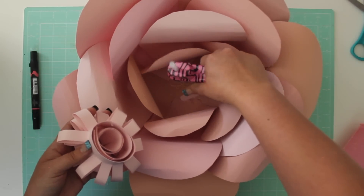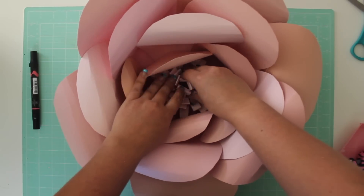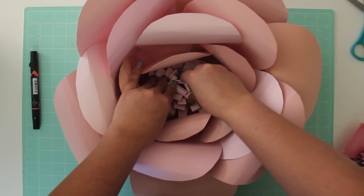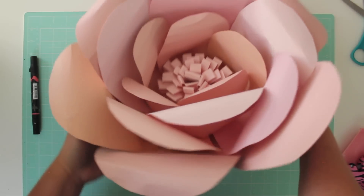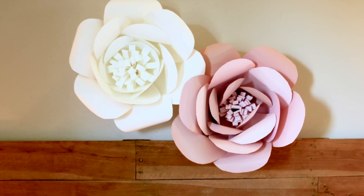Attach the center bud to the middle of the flower with hot glue. You can hang these on a wall by pressing thumbtacks in areas deep within the flower. They make a gorgeous backdrop for photos or for special events like weddings or baby showers.